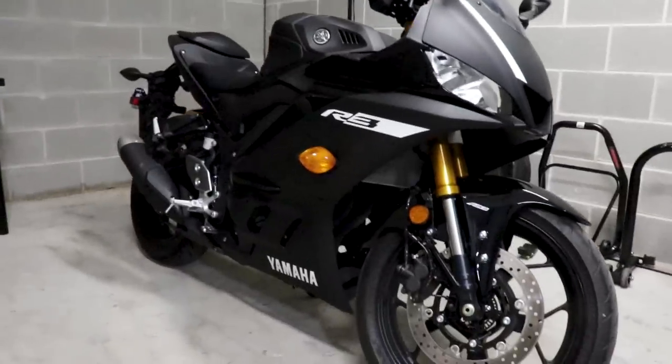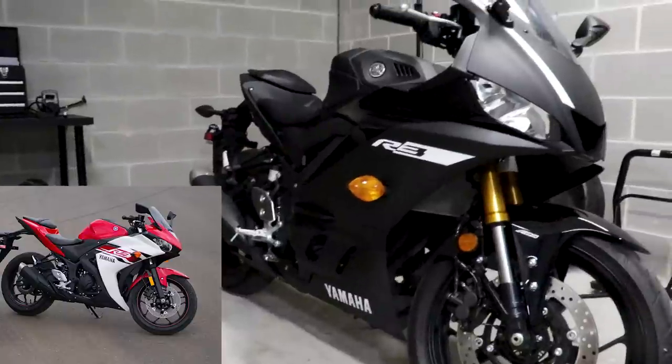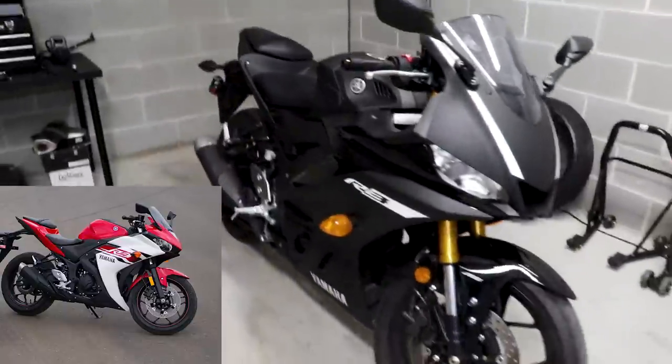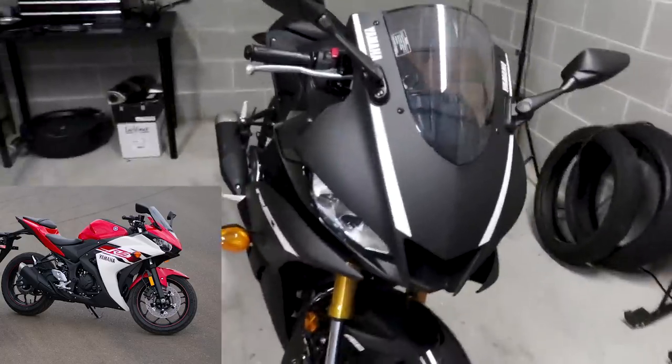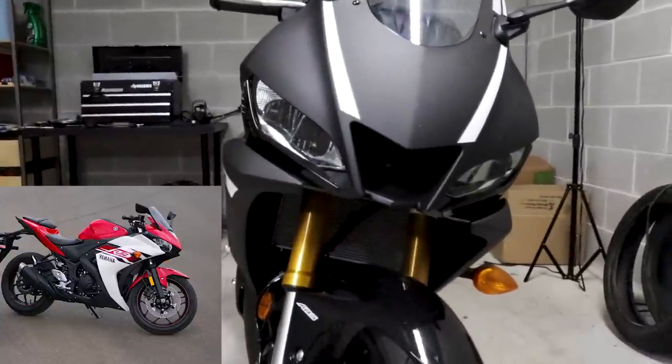The first thing that is different about the 2019 Yamaha R3 versus the old one is the new upgraded looks. Let's walk around the bike here and point out all the differences. I'll have a picture up of the old 2015 Yamaha R3 so you can notice the differences. First up, of course, are the headlights — the front light and the rear brake lights are now LEDs, which is pretty sweet.